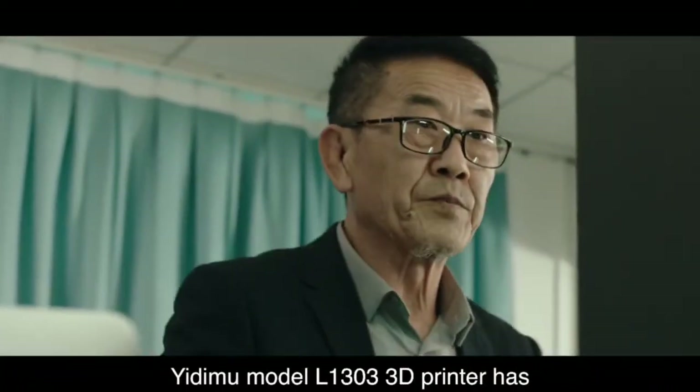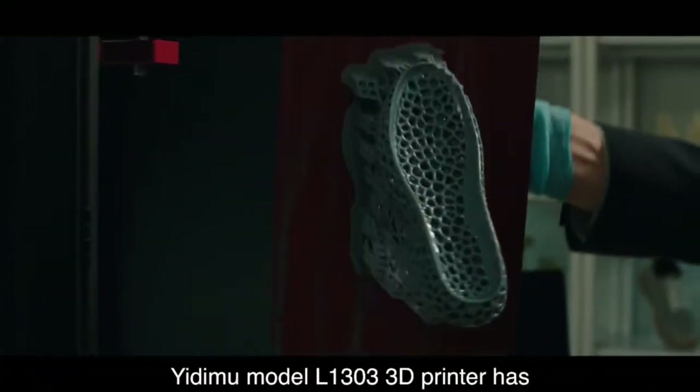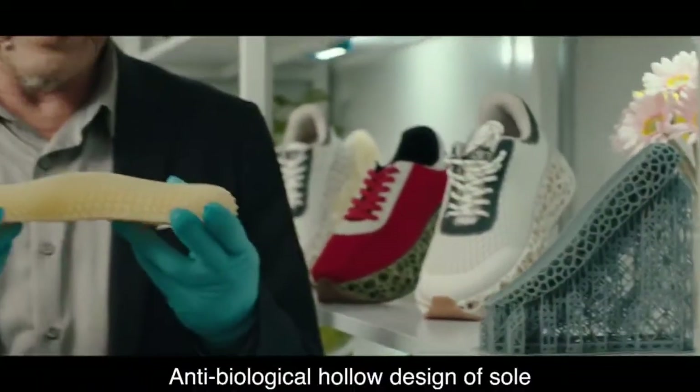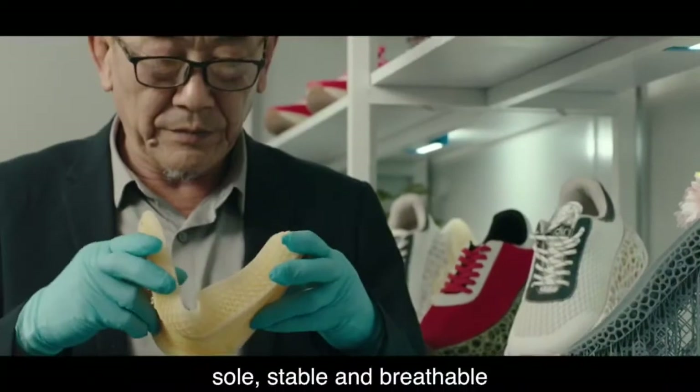The Atim L1303 3D printer features fast printing speed and an improved research and development process. Its bionic hollow sole design is both stable and breathable.